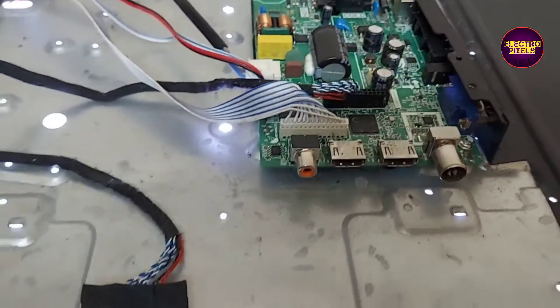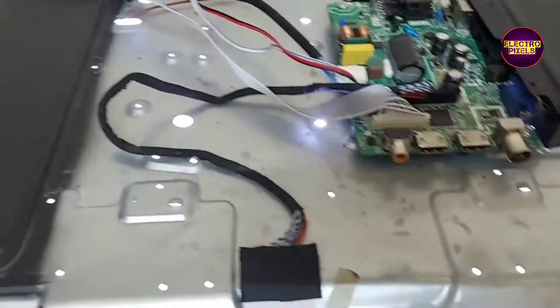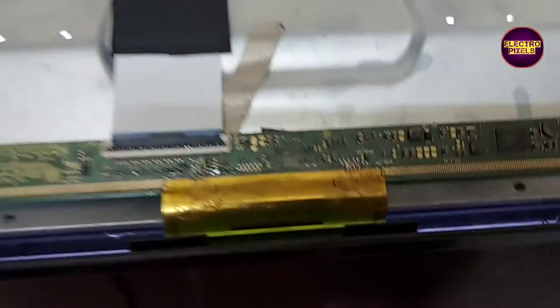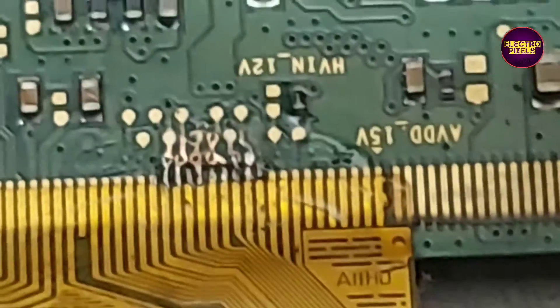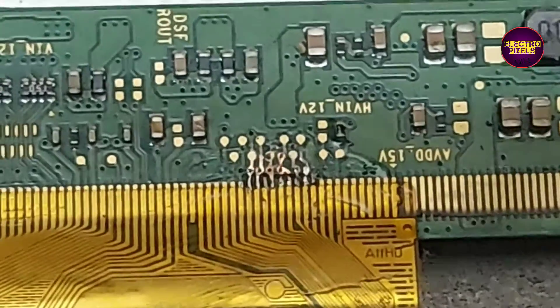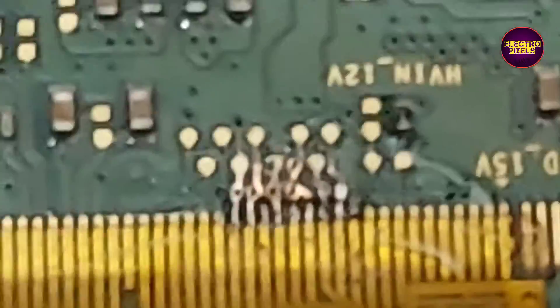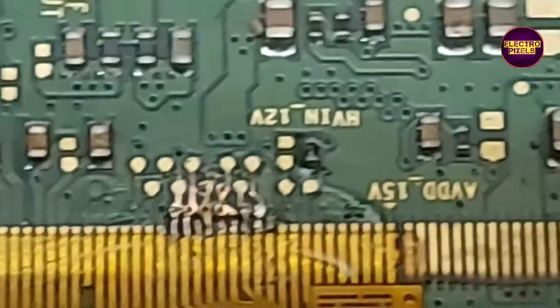It's a 32-inch LED TV. The complaint is no display, due to internal shorting and gate signals inside the glass panel. It's a 32-inch single-chip Samsung panel with SM4186 DC2 IC. In this panel, the shorting is on both sides — both the left side and right side of the glass panel are short.